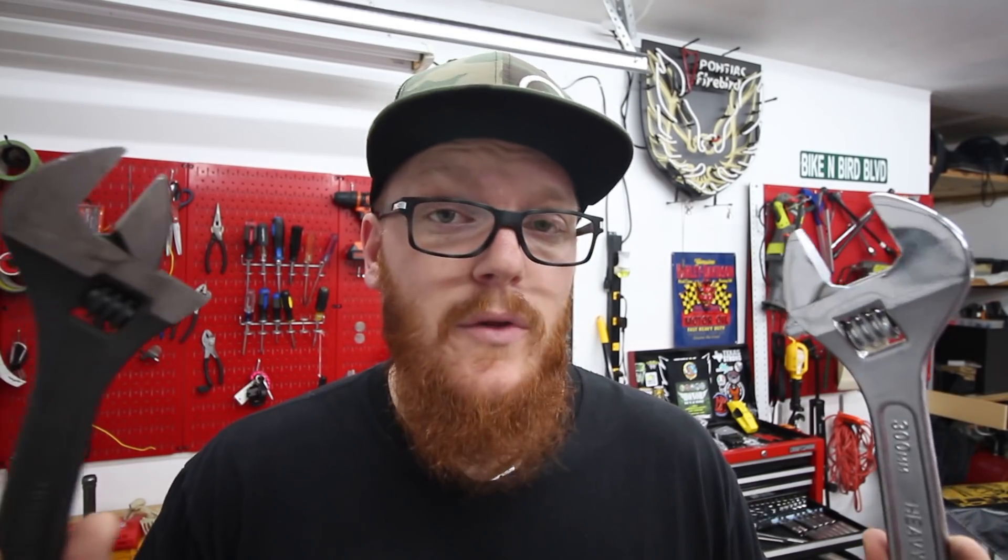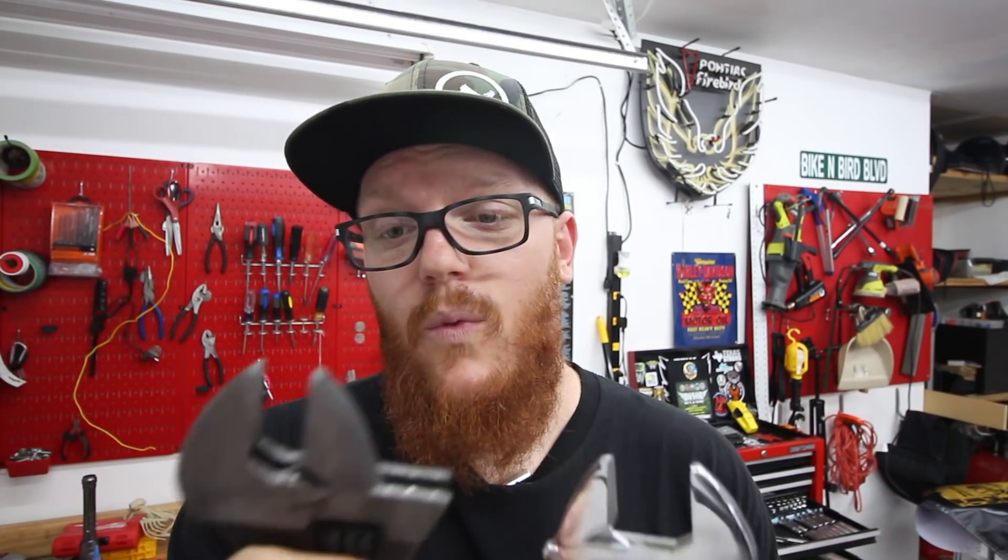Number three on the list is going to be a large adjustable wrench — also called an adjustable spanner or monkey wrench — but not one of them, two of them. If you get a large enough size, you can use these to actually undo the axle on your bike. Chances are you can get both of these wrenches for cheaper than the cost of just the sockets, and you get a wide variety of things you can use them on.